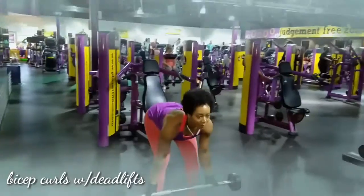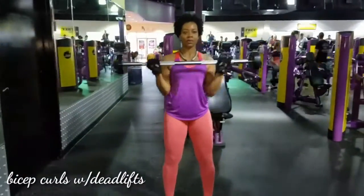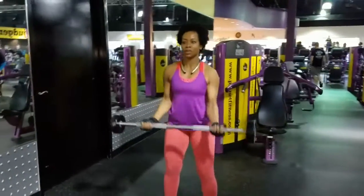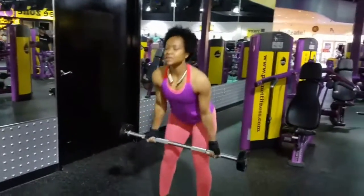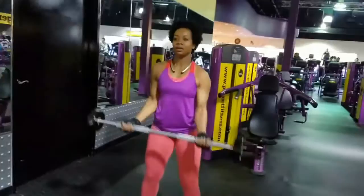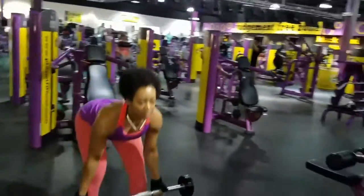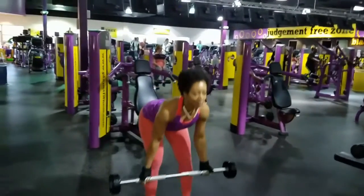This is a great exercise for your biceps and your hamstrings. For the bicep curls, you just need to get a bar, stand up straight, make sure your elbows are close to your torso, and your palms are facing towards you. Make sure to keep your upper arm stationary, exhale, and curl the bar while contracting your biceps.